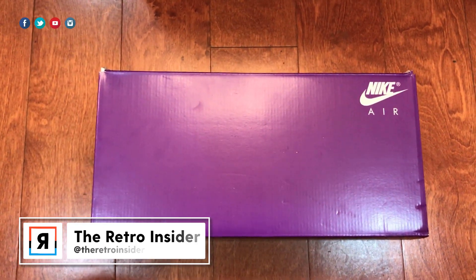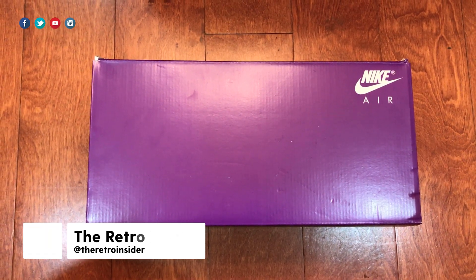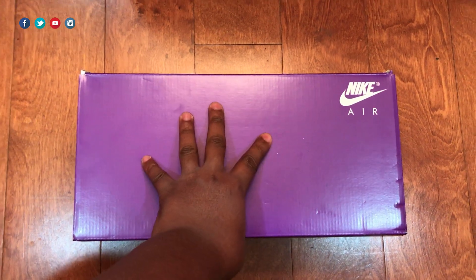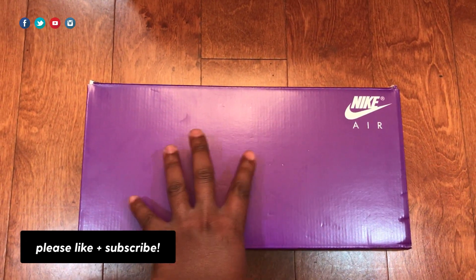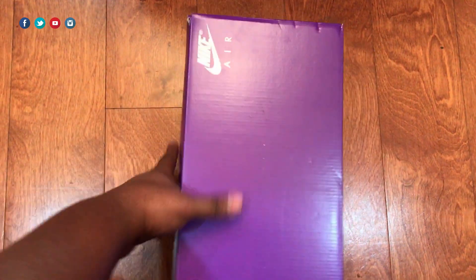What's up, peace and blessings to the fam, it's your big homie Jared, you're rocking with the Retro Insider YouTube channel. Thank you so much for checking out the content, and if you are new please consider subscribing. I think you'll like what we have on the channel — I do a lot of unboxings, mainly New Balance, but every now and then I do some Nikes, Jordans, and some other brands.